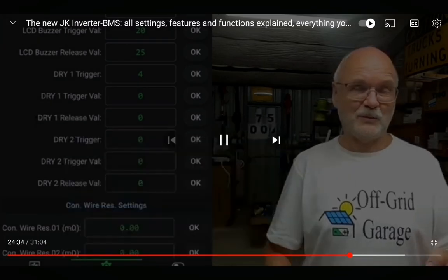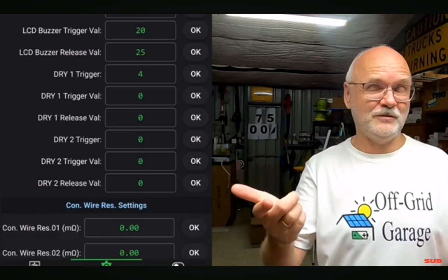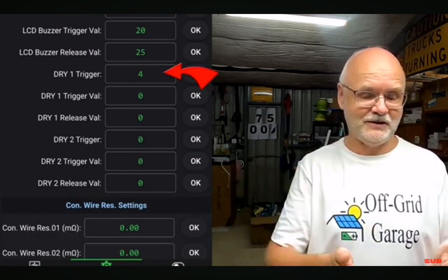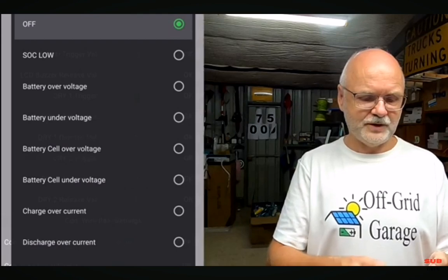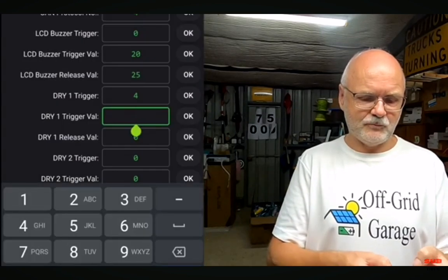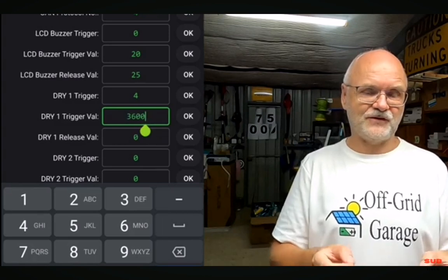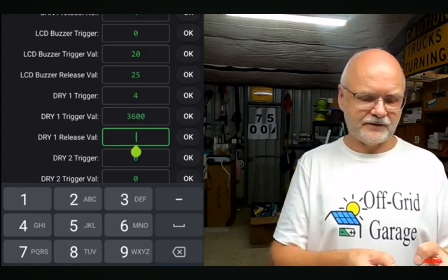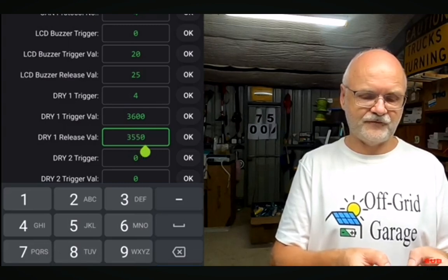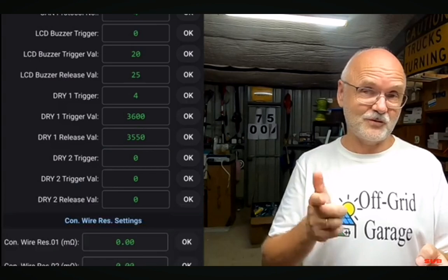There are two tiny relays on there and we can tell the BMS when to turn them on and close the contact, and when to turn them off again and open the contact again. The trigger could be battery cell over-voltage — we could say I want to trigger at 3600 millivolt and at 3550 millivolt.